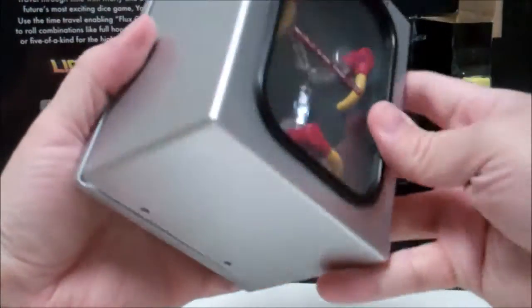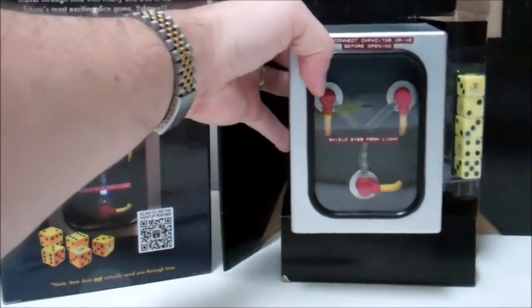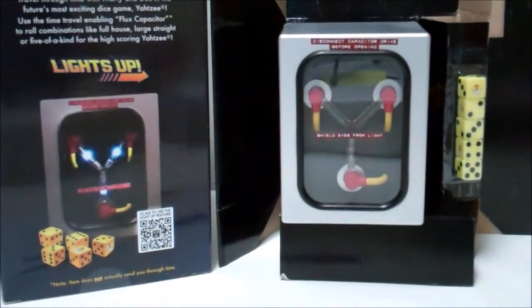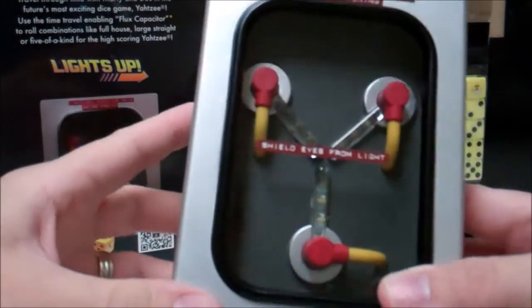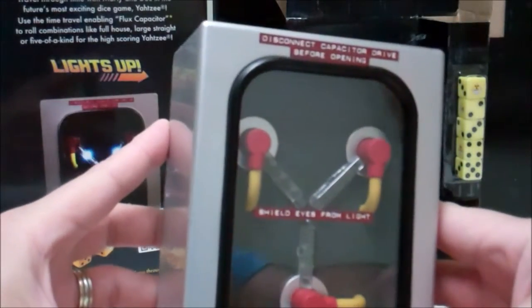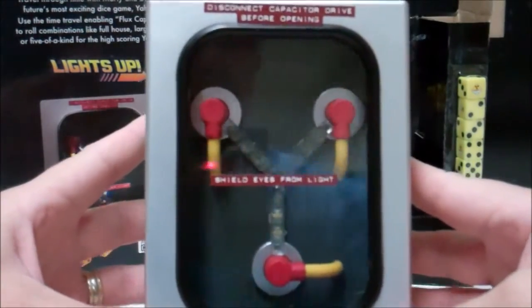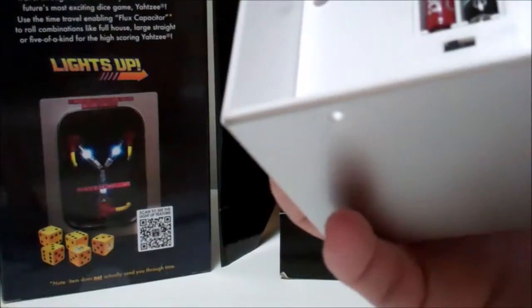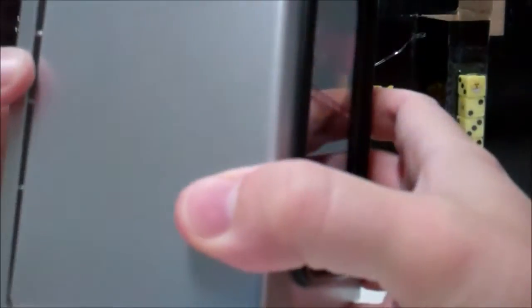The flux capacitor is flexing as we speak. If you're like me and not a DIY person, this is probably your best bet if you want a nice-looking flux capacitor prop for your collection. You can see the light up there is delayed by a few seconds — maybe my batteries are just about dead. Oh, it's still going.